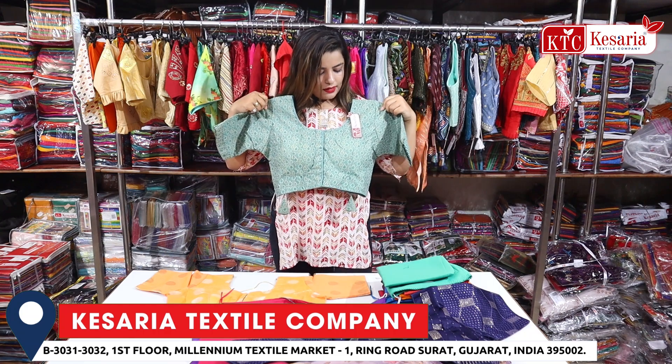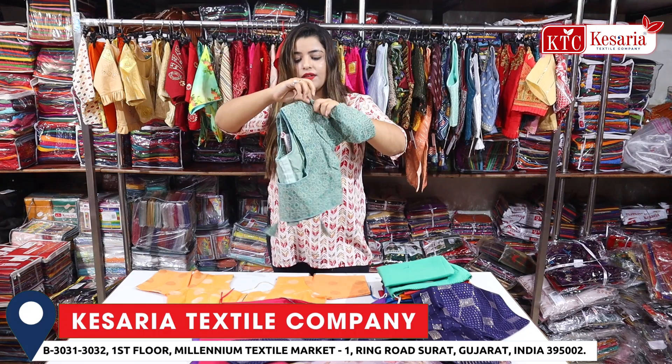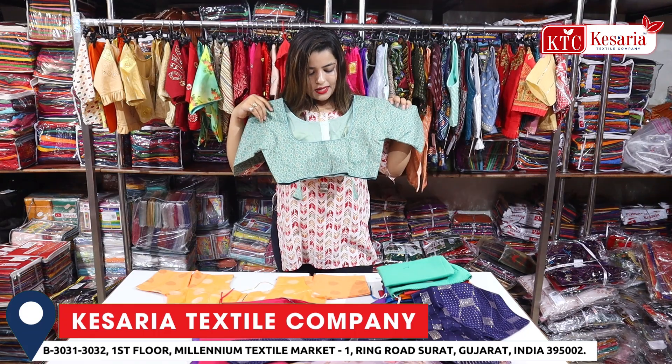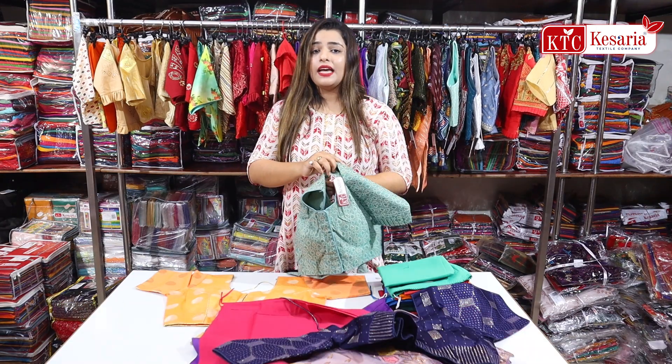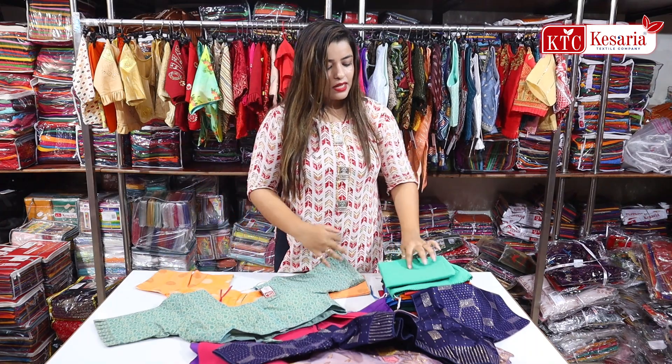This article has a silk base — it is a very beautiful design and a beautiful look. You can also see the back side. You will get all of the details in each one.